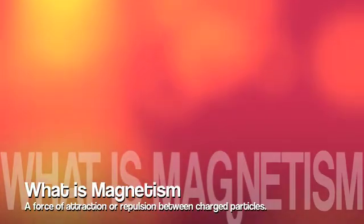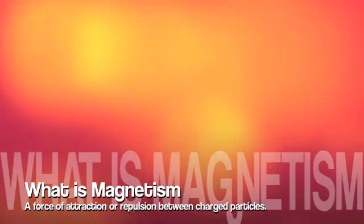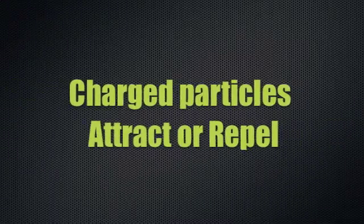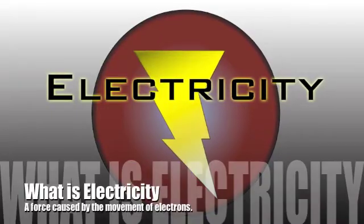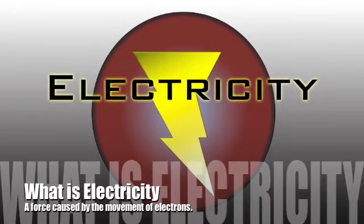Magnetism is a force, much like gravity or electricity, that acts on charged particles, such as electrons. This property is often found in iron. Basically, charged particles will attract or repel each other, which sounds a lot like electricity. But what is electricity? It's a force caused by the movement of electrons.